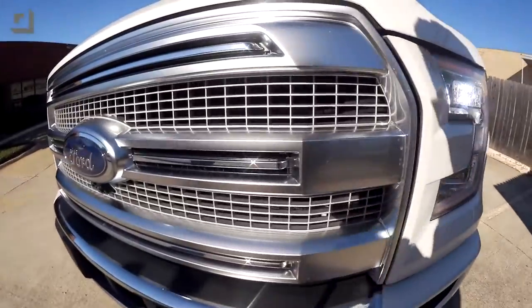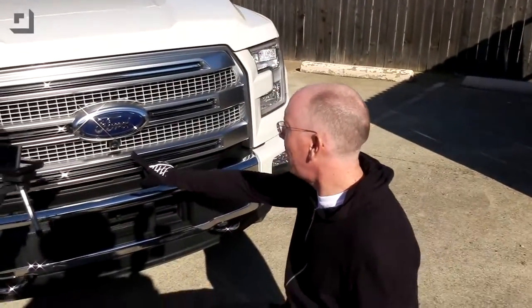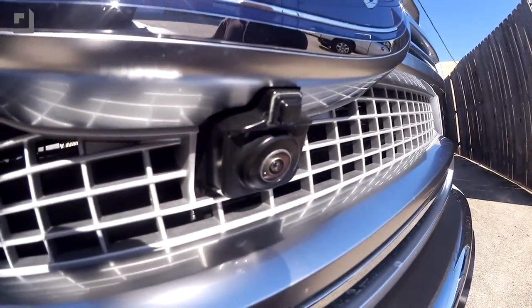Coming to the front of the vehicle, the nose is redesigned — it's just a good-looking truck from the front. All the lighting is LED. And if we peek right up here under the Ford oval, there's another camera up front that can be activated even while driving. So if you're in a parking lot and pulling close to another car, you can turn the camera on and see exactly where you are.